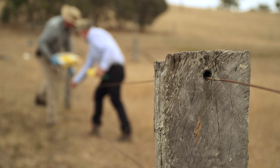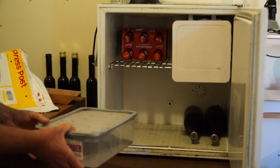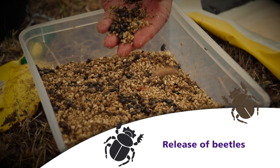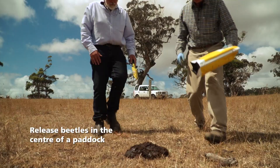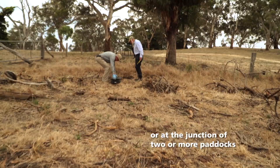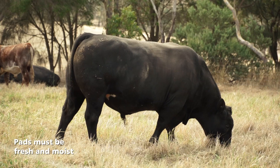When you receive your beetles, they need either to be released directly into the paddock, or if you want to keep them for a while, put them in the fridge, which cools them down and slows their activity. It is best to release your dung beetles in the centre of a paddock or at the junction of a number of paddocks which are going to be occupied by stock. To choose a dung pad, kick open the pad with your boot to ensure that it's moist.